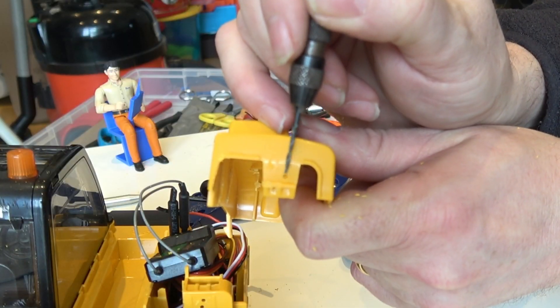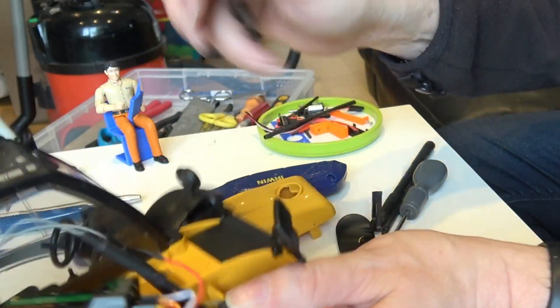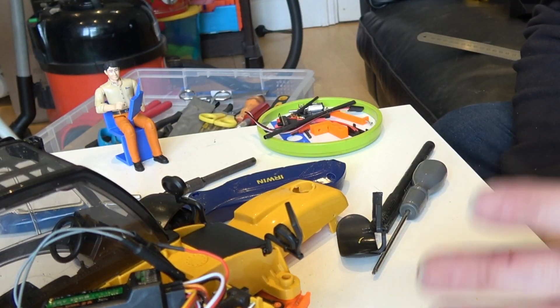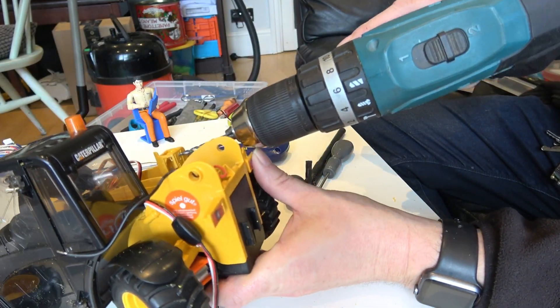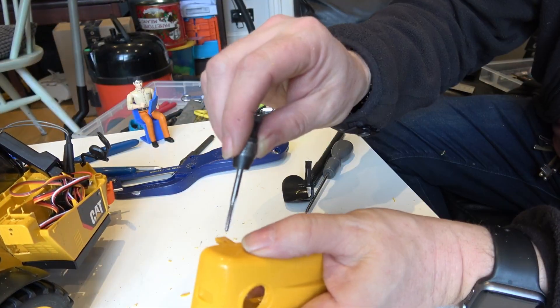So we've ended up with a hole here, hole there, hole there, and hole there. All four of these holes need to be enlarged to two and a half millimetres and tapped.